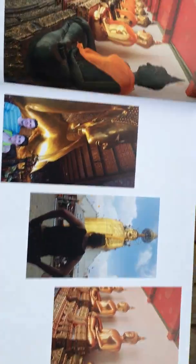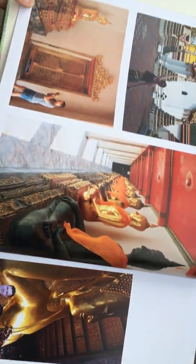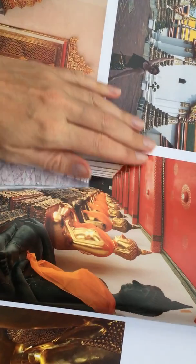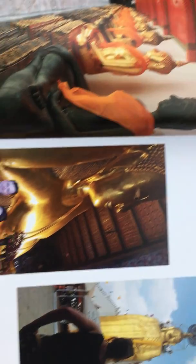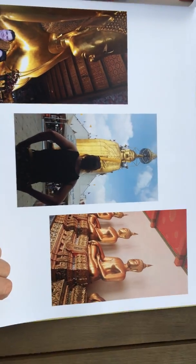First thing you can see is the image printed on the front cover — look how good that quality is, so vibrant. It's easy in Thailand to capture vibrant colors. You can see here temples of Bangkok, but look how it was printed. Those oranges — it's really picked them up even on printed paper in a book.